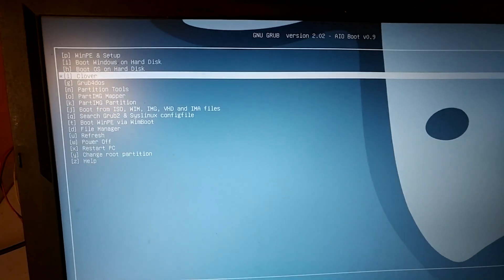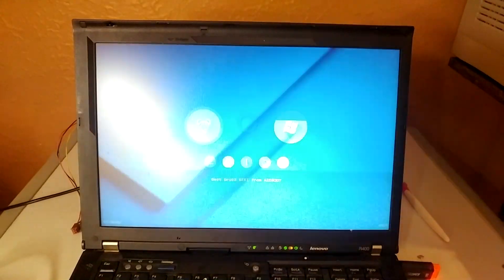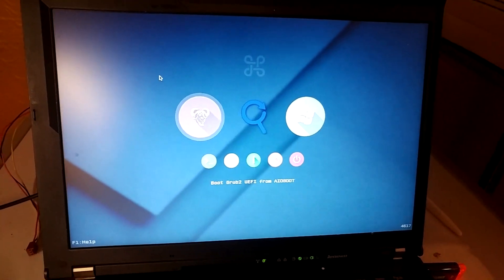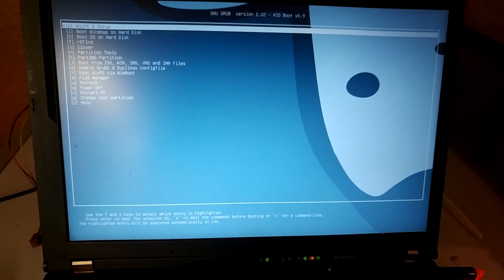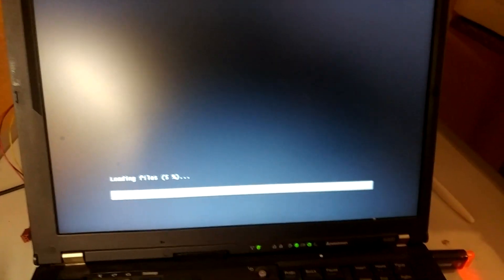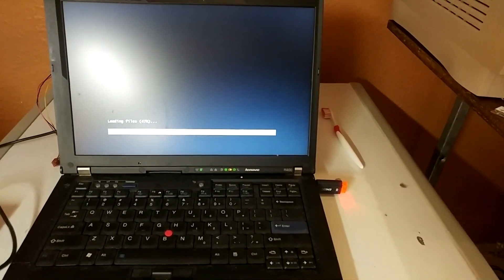It's not going to be the same window as what you're used to seeing with a flash drive. You're going to want to choose Clover. Select with the keyboard because the mouse doesn't work, and choose Boot Grub to UEFI. Then choose WinPE and Setup. This will load your files and run the installer in UEFI mode.